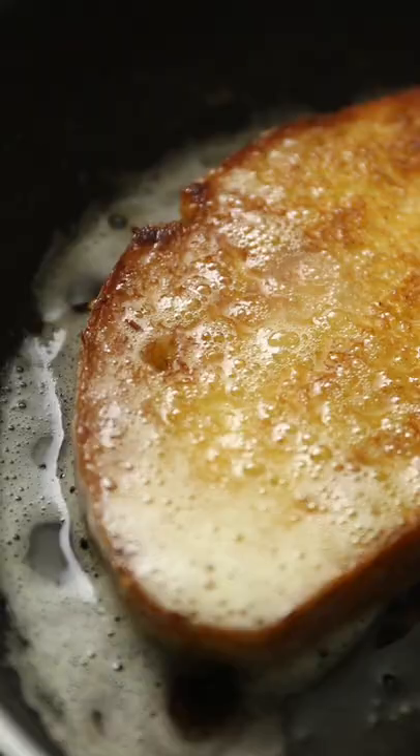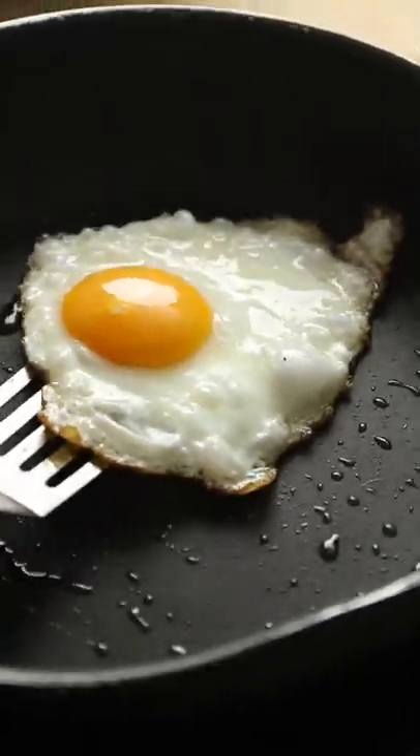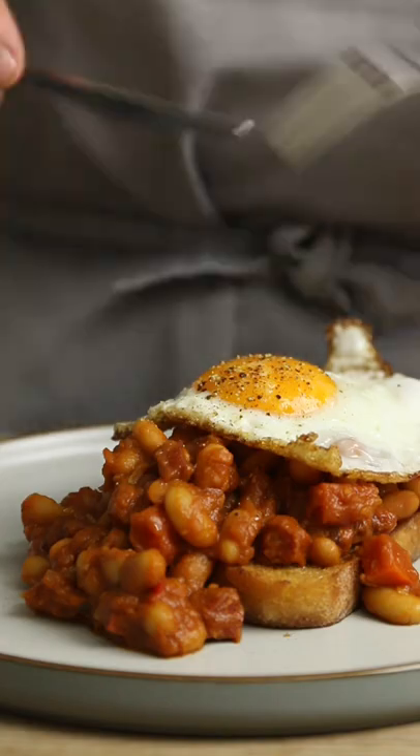Have them like this, or treat yourself to some crispy fried bread topped with those chorizo beans and finished with a perfectly fried egg. Now that is a meal — look at that yolk.